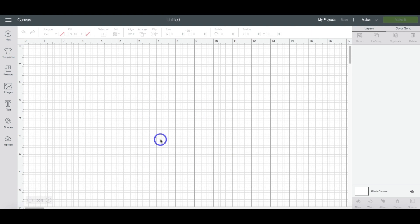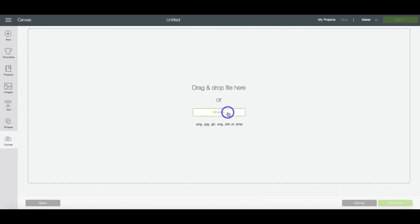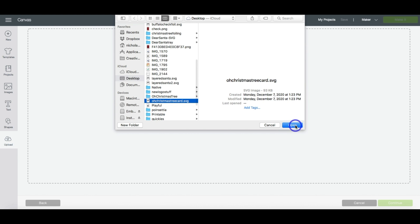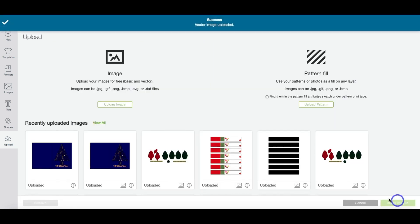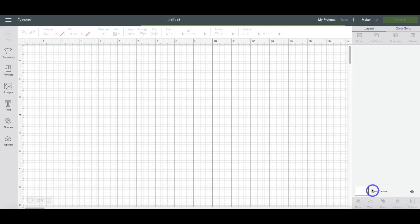Now that we have a new canvas and a new project open in Design Space, we're going to head to Upload > Upload Image > Browse, and find where we downloaded the file onto our computer and hit Open. Then come down to the right-hand corner and click Save. Highlight that image and then click Insert Image, and it's going to bring it into our canvas.